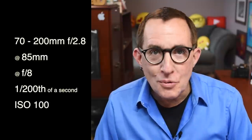This shot was made with a 70 to 200 millimeter f/2.8 zoom set at 85 millimeters and f/8. The shutter speed was 1/200th of a second and the ISO 100.